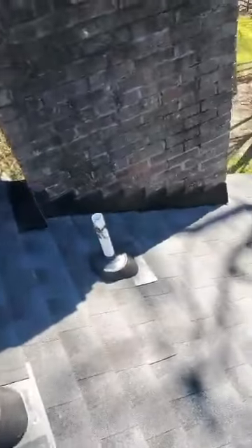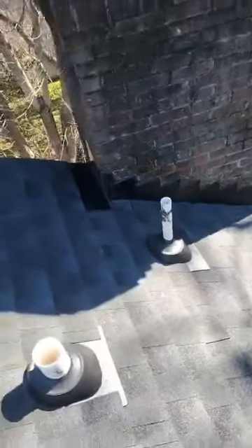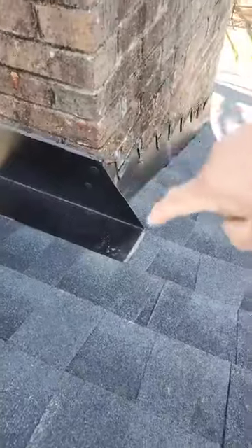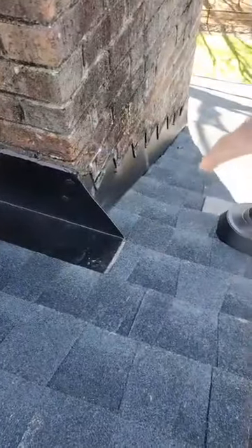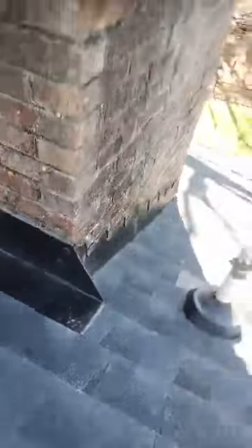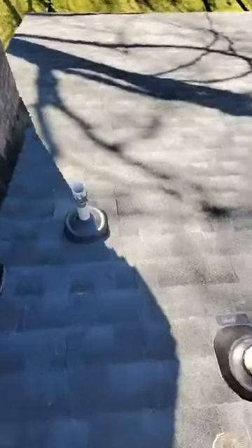We have counter flashing all the way through the brick, properly sealed, with a 15-year warranty. The metal is left long and away from the chimney so the water can drain out and won't get behind that corner where it normally leaks.